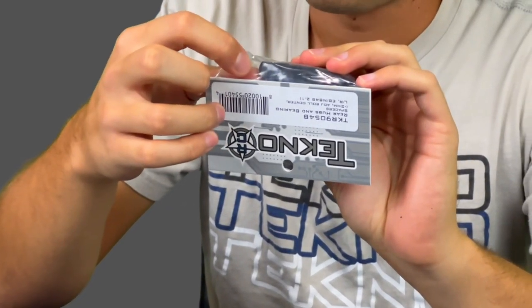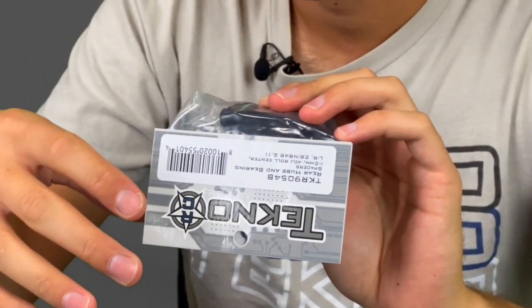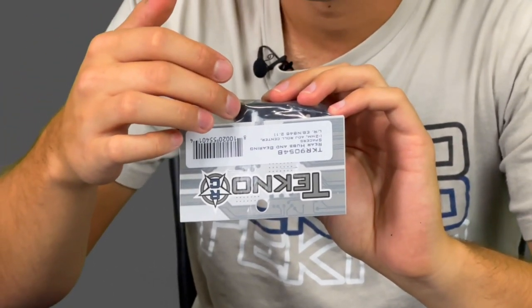There are two holes — the stock hub is in the middle. We recommend running in the low setting for all conditions, but you may use that high setting somewhere where you run on turf or some artificial surfaces. These hubs lower your rear axle and give you a little more rear grip.